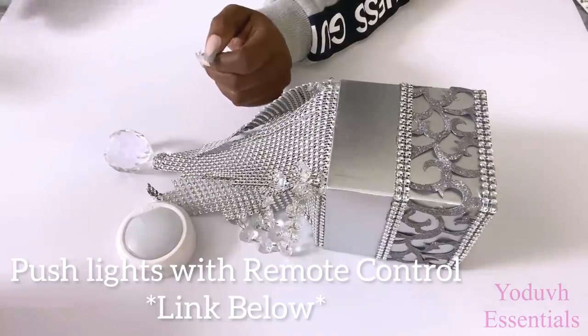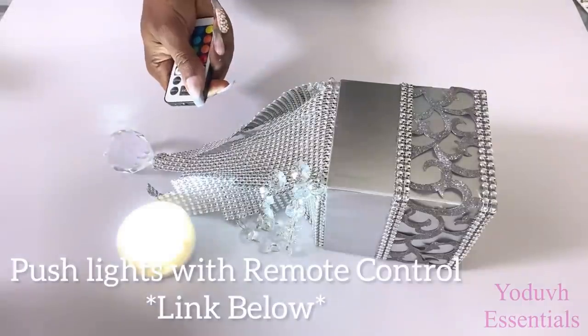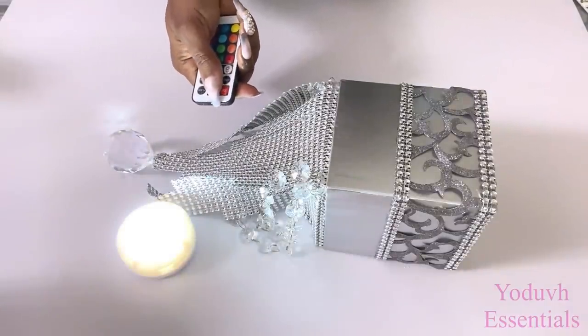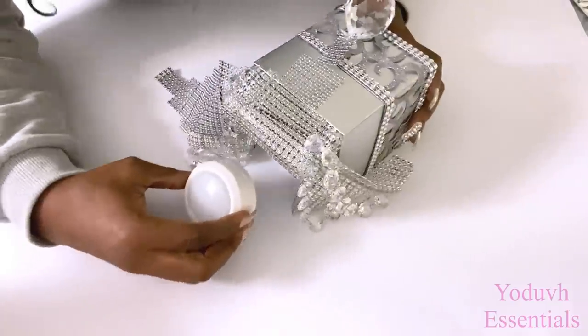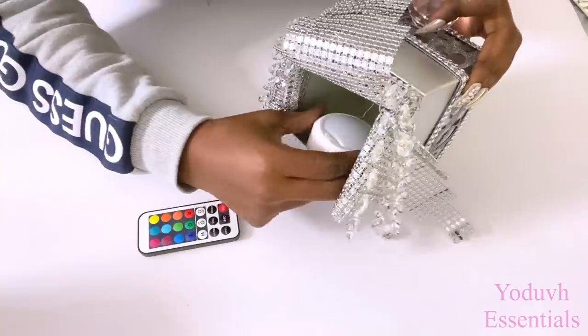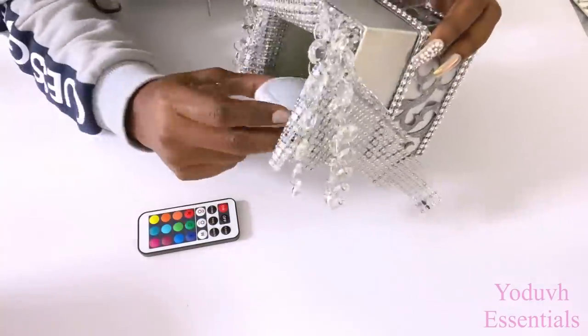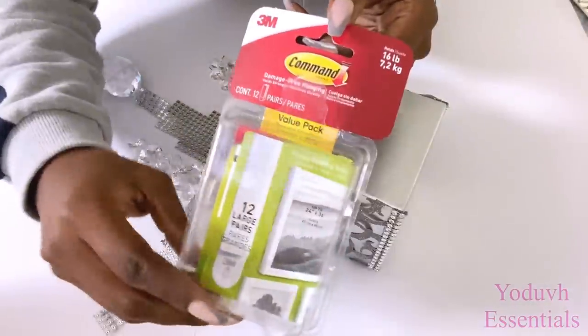I'm going to be using remote control push lights inside the wall sconce to make it easy for me to turn the lights on and off. The link for this is also down in the description box below. I installed the push lights in such a way that the batteries can easily be changed.